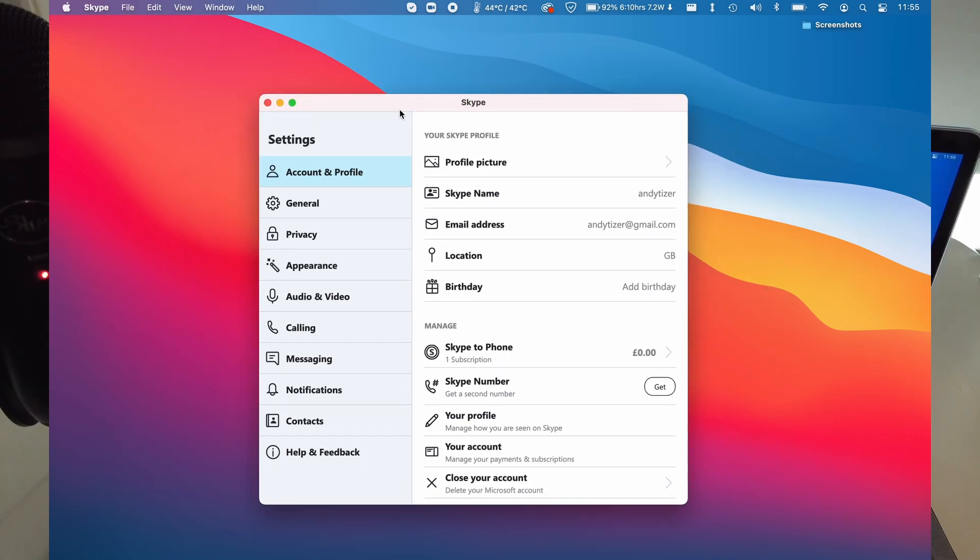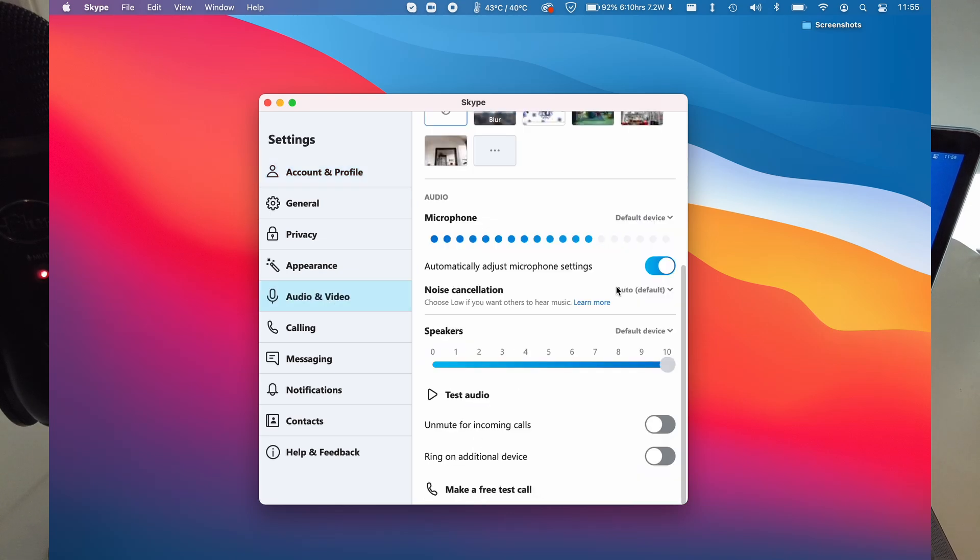If you want this microphone picked up in Skype, all you need to do is go to the Skype preferences on the Mac, click on the audio and video section, scroll down, and then select the specific device. So I can go to the Yeti Stereo Microphone, and then the Yeti is the one that's going to be used for the Skype call.